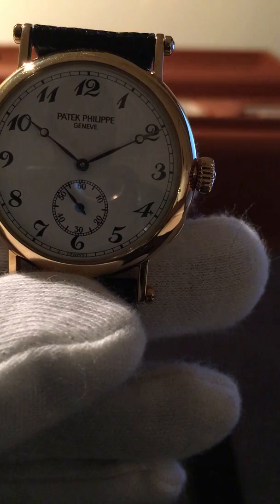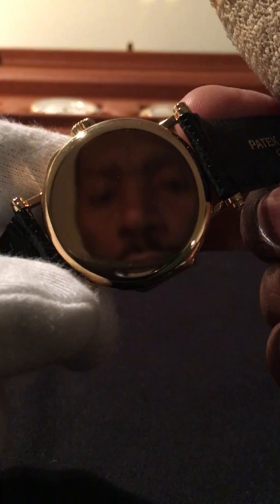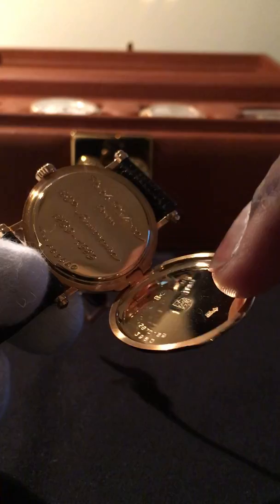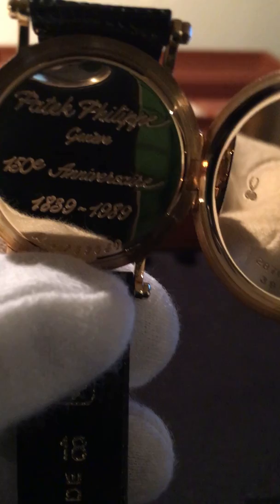What Patek has done here — opening the back — it's a solid case back, not a display back. You can engrave it if you'd like. It's so pristine you can see your face in it. Opening it, you'll see that on the inner case Patek has done some engraving of their own. It reads: Patek Philippe Geneva, 150-year anniversary, 1839 to 1989.